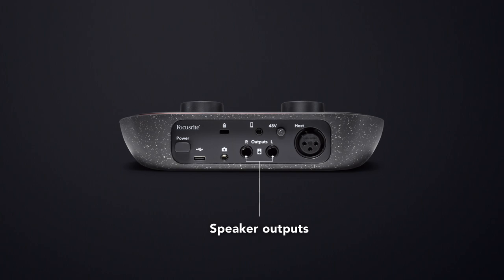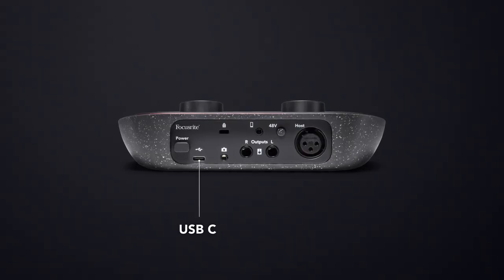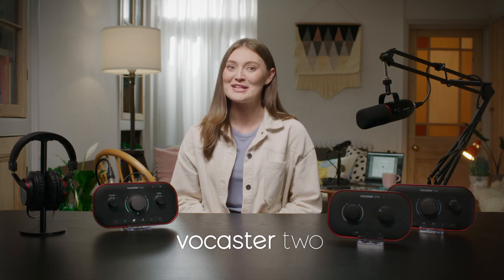To play back audio, Vocaster 1 has balanced speaker outputs, great for professional mixing or other high quality listening applications. Vocaster 1 connects your laptop or iPad over USB-C, and is powered over USB, so no power supply needed. Vocaster 2 is similar to Vocaster 1, but the additional features make a big difference.